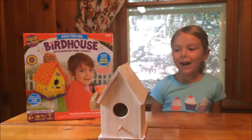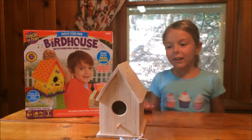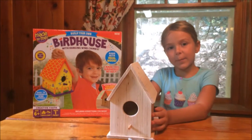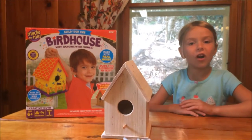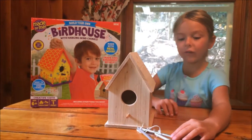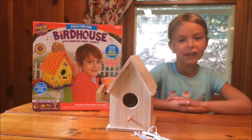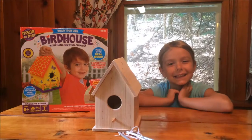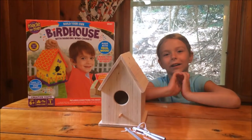Hi, I'm Kate. I built a birdhouse and so far it's easy. We're gonna paint it soon, but there's only one part that's hard — the chimes. When you put the string in, it's hard because the hole is so little, so you're gonna have to make the hole bigger. Now we're gonna start the fun part: the painting.